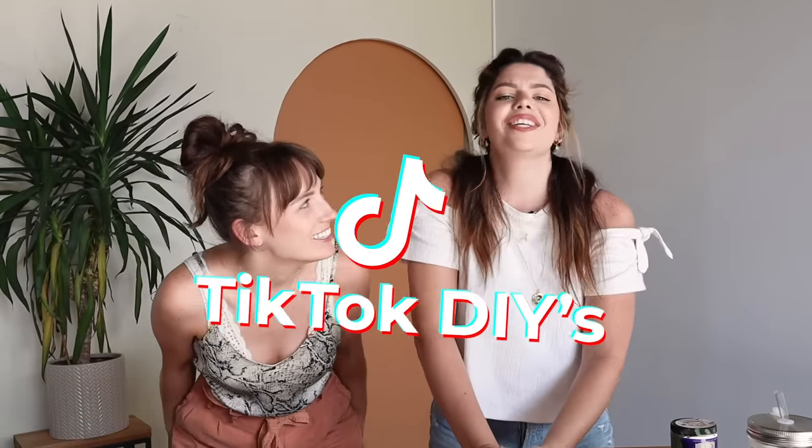Hi guys, my name's Kelsey. And my name's Becky. And we are the Sorry Girls. And today we're doing something really exciting that we've never done before: TikTok trends!